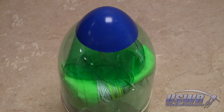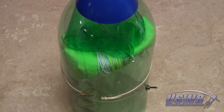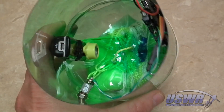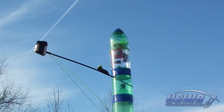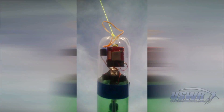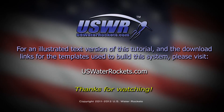Friction from the rubber band against the wave-shaped edge of the nose cone will hold it firmly in place. The entire system can now be fastened to the top of your rocket. The axial deploy system is now ready for flight. For illustrated step-by-step instructions for this tutorial, please visit uswaterrockets.com. Thank you for watching.